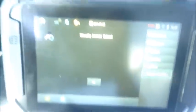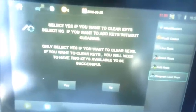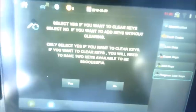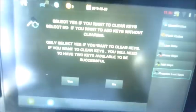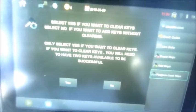Security access granted and gained. I'm going to hit OK. Here's a choice of whether you want to either add a key or erase the keys and put two back in. Select yes if you want to clear keys; select no if you want to add keys without clearing. Only select yes if you want to clear keys — if you want to clear keys, you'll need two keys available to be successful. Yes will clear and no will take you to adding. In this case, I'm going to clear, so I'm going to hit yes.